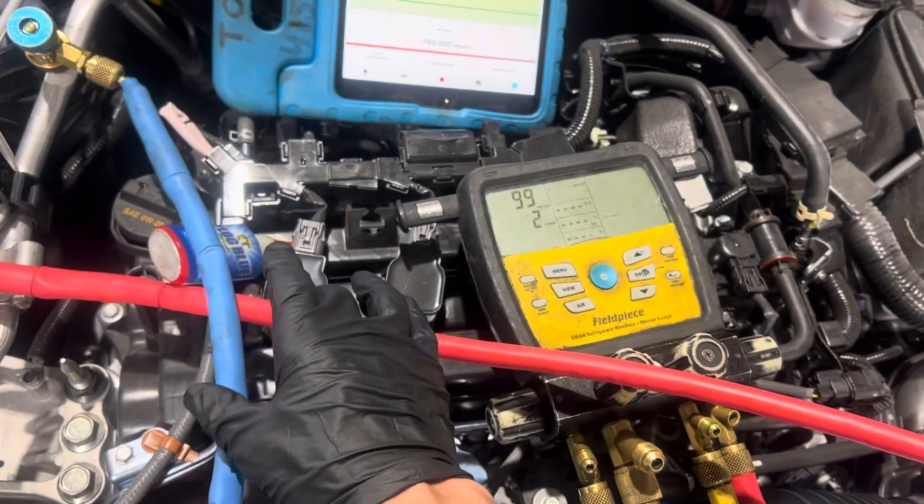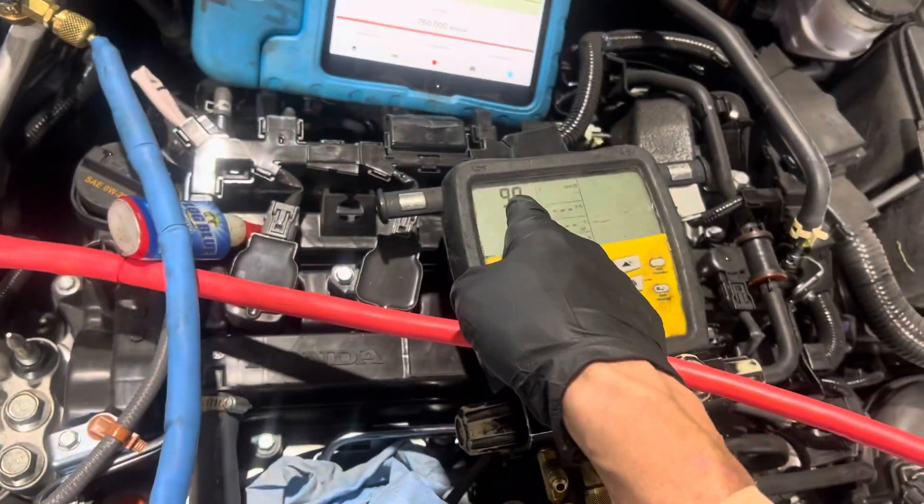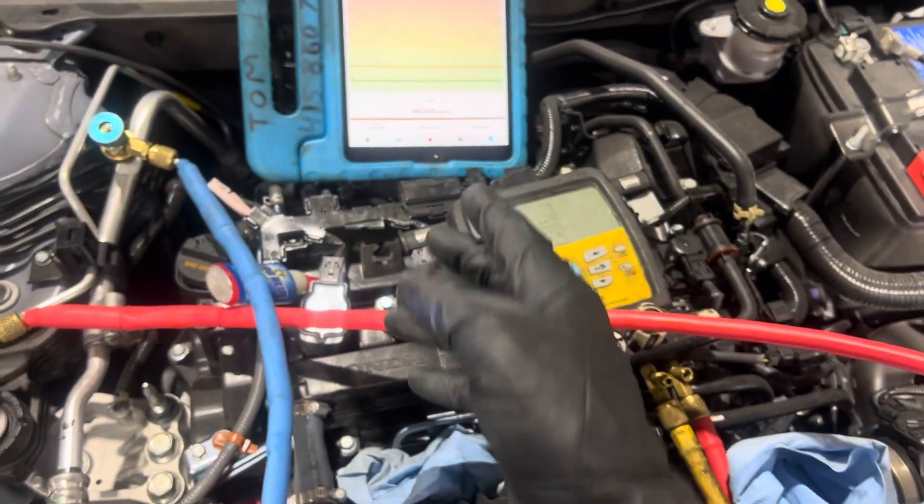Up to this point, this is not turned in, this is not opened up. We're at 99 microns right now, I'm pulling. I just turned it on when I started about two minutes ago.